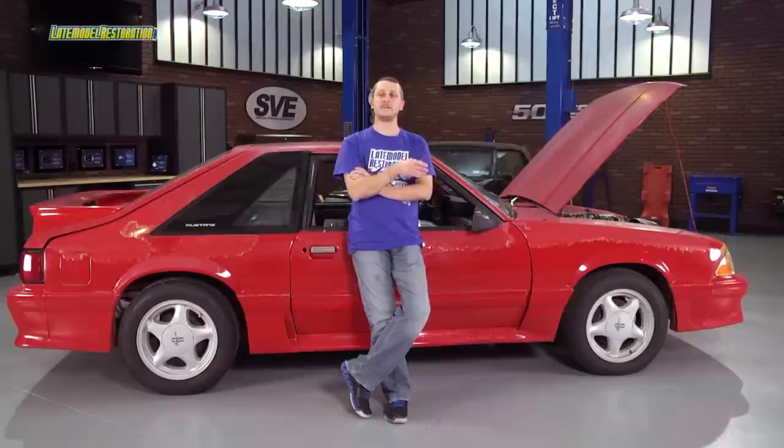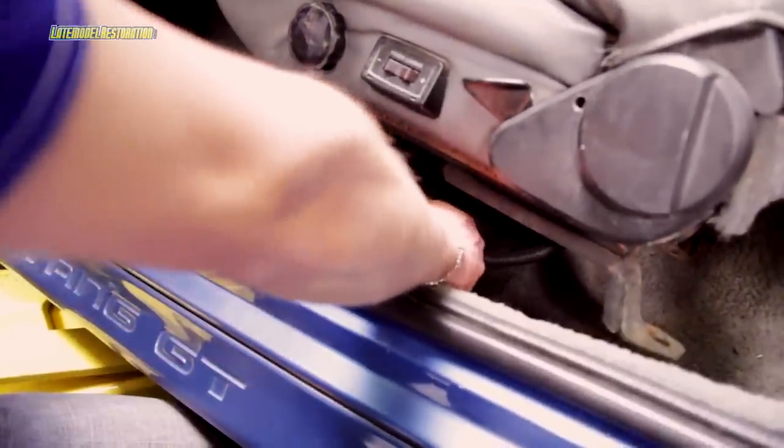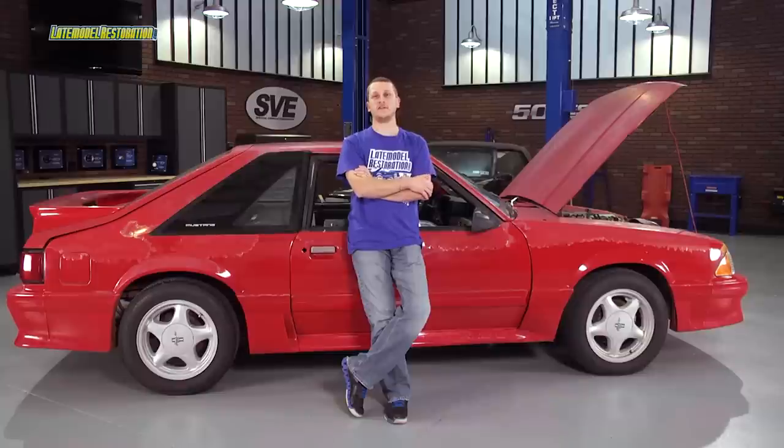As with any installation, you're going to want to start by disconnecting your battery. With this, you need to remove your seats and your center console. You can check out our console and seat removal videos to show you exactly how to do those steps. Now let's get on with pulling the dash.